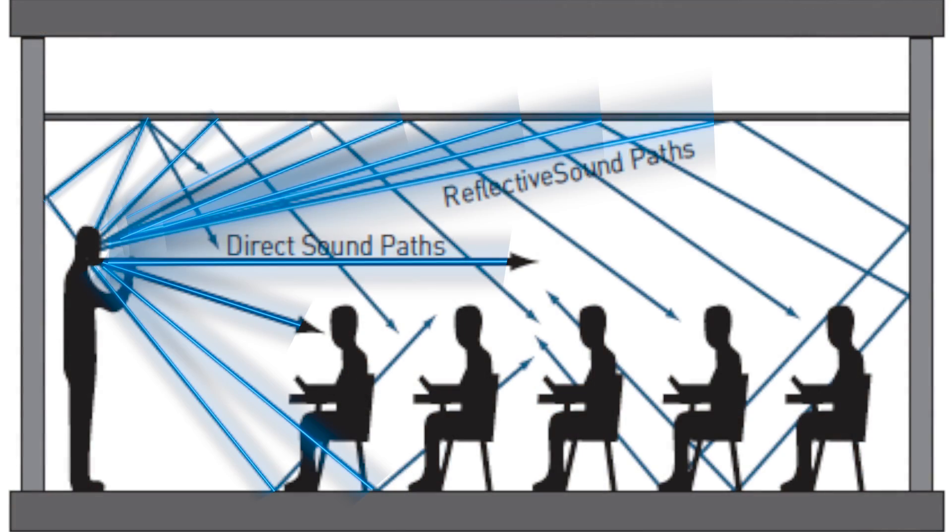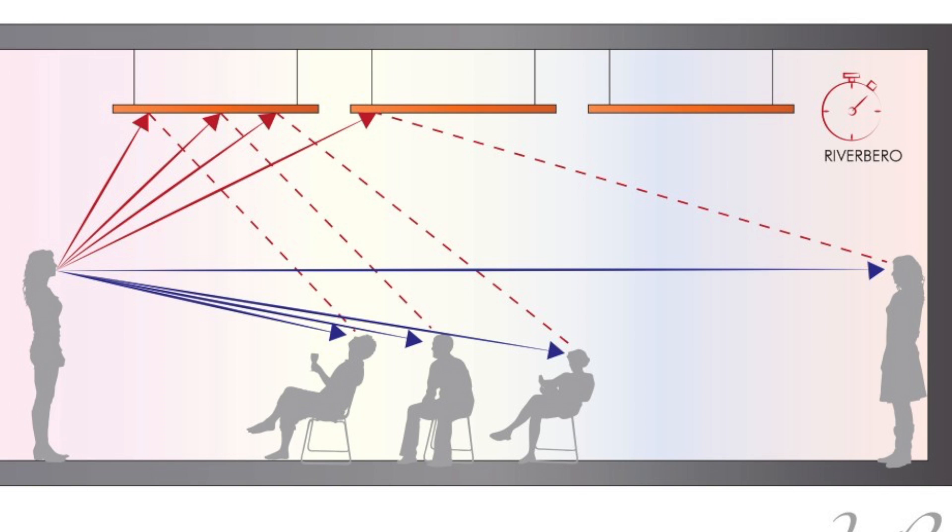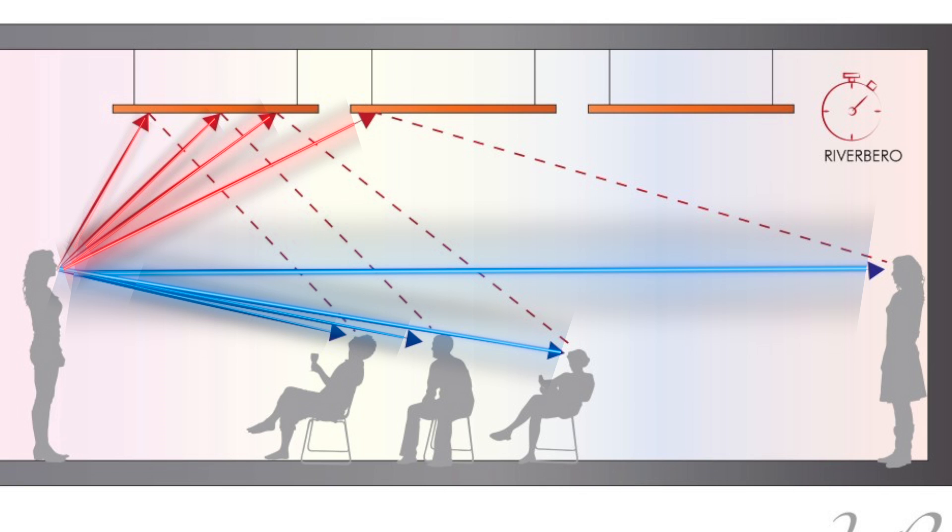Sound interacts with every square inch of a room. If that wasn't the case, you'd be able to put your head into a corner and not hear anything at all — but we all know that's not the case. At some point sound will touch every surface, so technically you could put an acoustic panel anywhere and it will still absorb the sound.